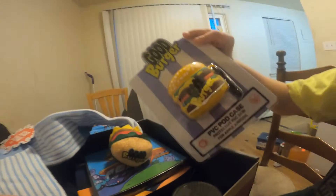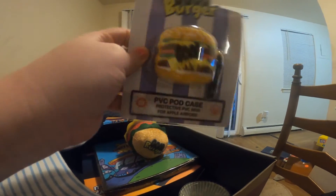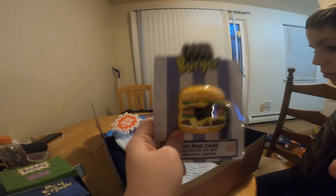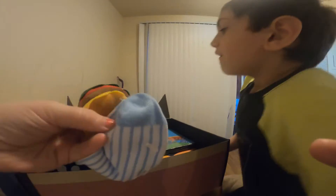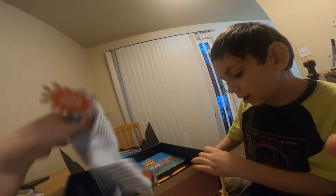Guys, I want to show you this hamburger — this is actually really cool. It can clip onto your backpack, and it's for AirPods! You know what, I don't have AirPods. I think we're gonna need two giveaways because we aren't using AirPods. Once I get to 500 subscribers, this would be somebody's! Guys, if I get to 500 subscribers by January 10th, I will give that away.